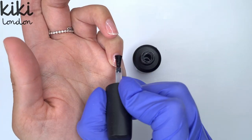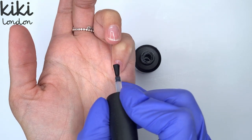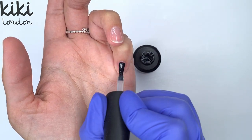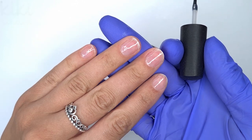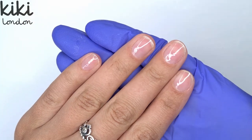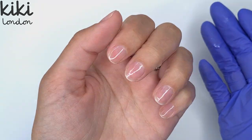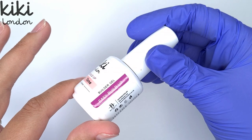As you can see when I come around the cuticle area on my little finger — because that natural nail is quite small — I'm turning my brush to the side. If you struggle doing this I would recommend coming in with the Kiki London round nail art brush because you can then get a really nice neat cuticle application. I did my thumb off camera just because it's a little bit easier when it comes to recording.